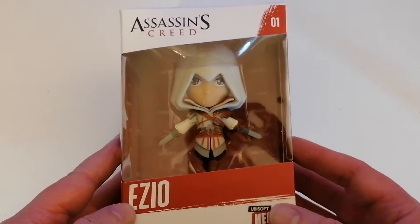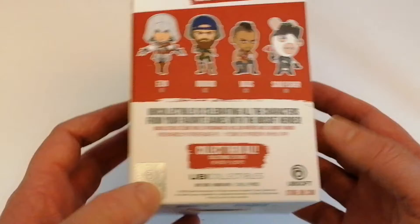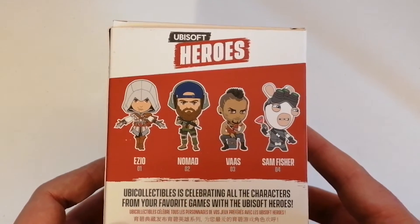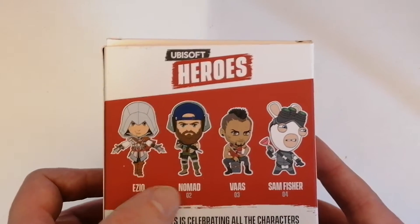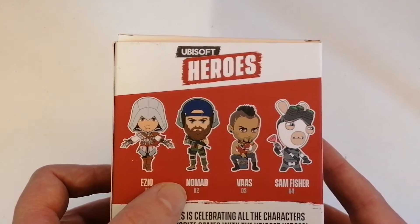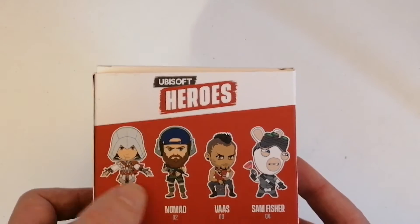A big fan of the Assassin's Creed series, so let's look at the side view. I like that, you can just see the side of him. There on the back we can show that these are the other heroes as they say. So we have Nomad, who I believe is from Tom Clancy's Breakpoint, I think it's that.